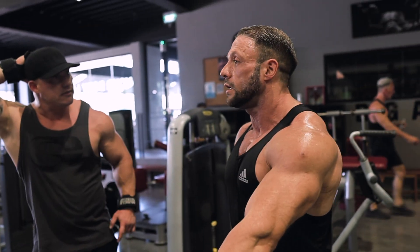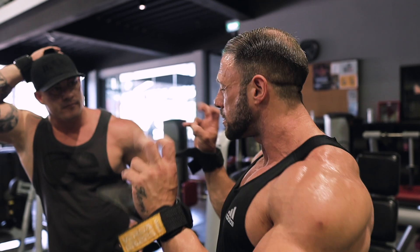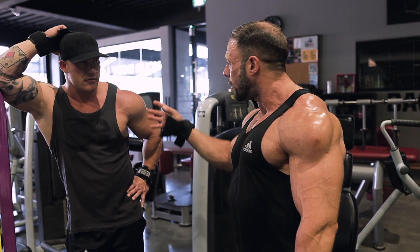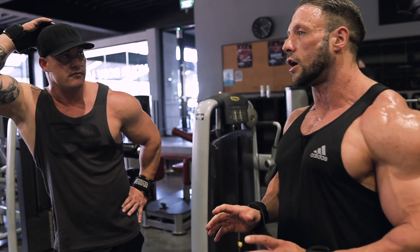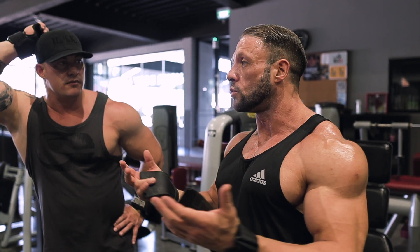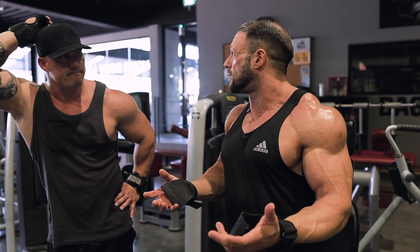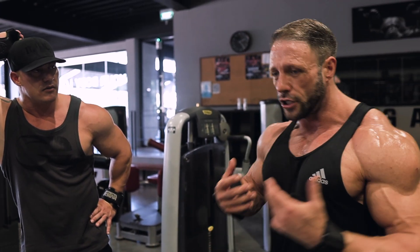I like to start with 20 reps, then 15, adding weight each time, so the first few are kind of warm-ups. Then that last one or two is the working set. I like to go through all the rep ranges, hitting all the fibers, so nothing's left to chance. For me that works best because you're hitting all the angles and all the rep ranges. The lowest I'll go is probably eight reps — if I can't do eight, it's too heavy, and I'll just risk injury long-term.